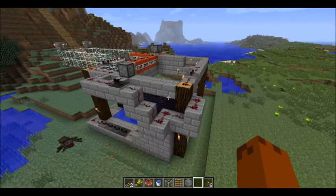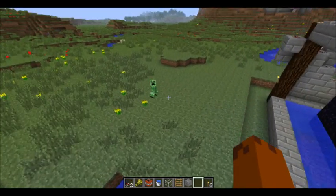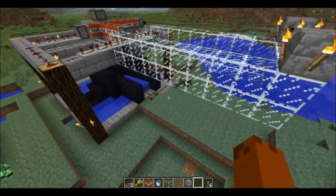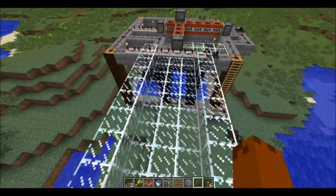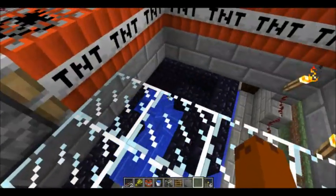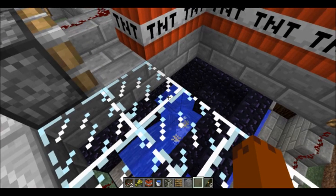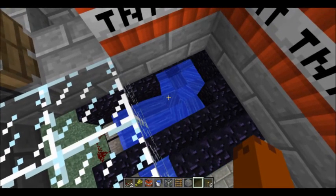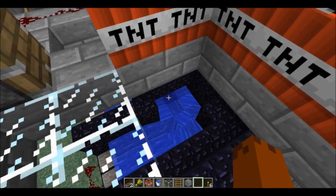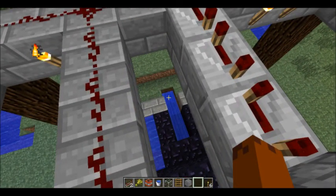So I'll show you how it works now, if I can find our little friend. There he is. So basically what I do is I stand up here and I wait for them to line up, and then I run across and they run with me. He stepped on it - he's getting swept up, the TNT is dropped, he gets blown to smithereens. And if he dropped anything, it gets swept up into the current and goes down. There's a little hole right there and I can basically collect anything that's dropped, just like any other mob trap, down at the bottom here where the current ends.